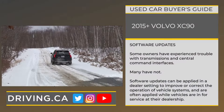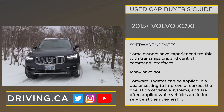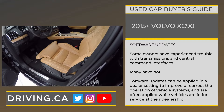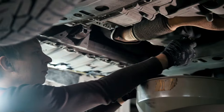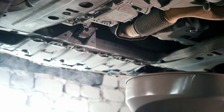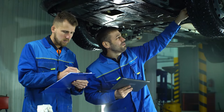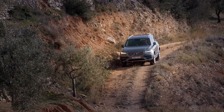Tip number five. Though problems are reported rarely, some owners have experienced trouble with transmissions and central command interfaces, with software updates being listed as a common remedy. Software updates are sometimes used to improve or correct the operation of vehicle systems, and they're often applied while vehicles are in for service at their dealership. If you're buying a used XC90 that's been regularly dealer-serviced, there's a strong chance that updates and improvements like these have been applied already. And finally, remember that a weak or dying battery can cause a slew of issues, and replacing that weak or dying battery can fend off a multitude of headaches.